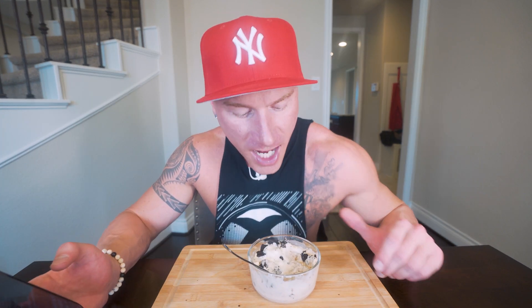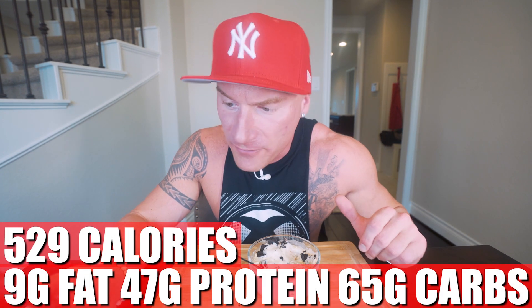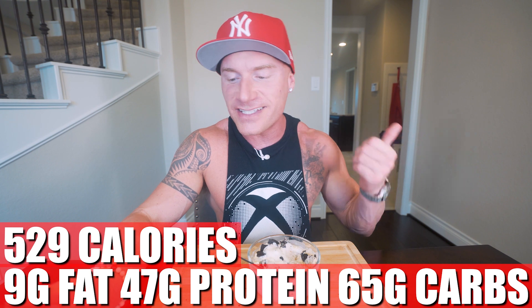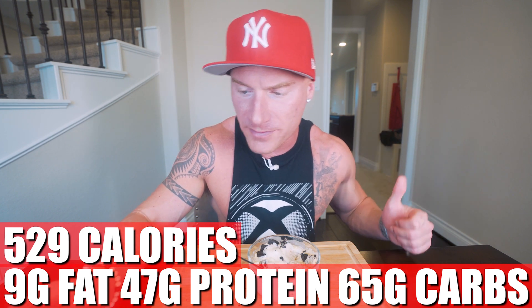For the whole recipe made exactly as shown, you end up with only 529 calories, 9 grams of fat, 47 grams of protein, 65 grams of carbs, and 8 grams of fiber. If you drop the Oreos and white chocolate, you'll cut those calories down quite a bit, and that base bowl of oatmeal is still loaded with flavor.